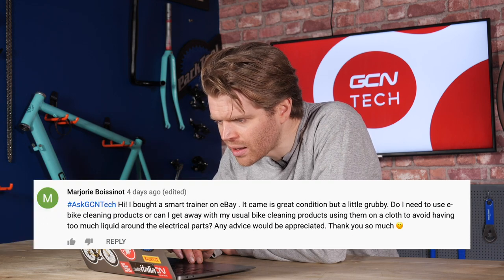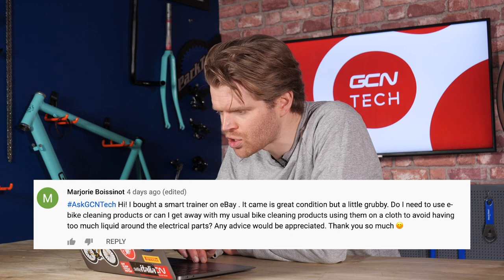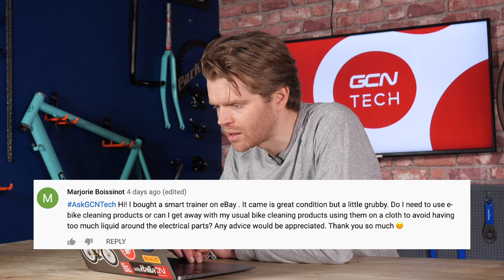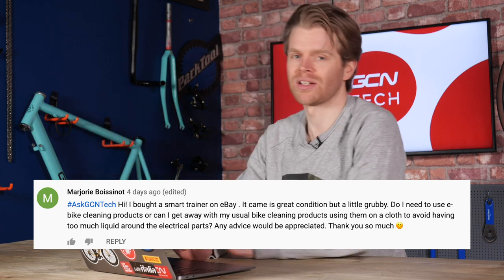Next question is from Marjorie Boissino, who bought a smart trainer on eBay. It's in great condition but a bit grubby. Does she need to use e-bike cleaning products or can she use her usual bike cleaning products? So cleaning a smart trainer — yes, it's an electrical indoor appliance and not waterproofed, so be very careful. I wouldn't spray anything on it. Apply something to a cloth and wipe it externally. If it's a direct drive smart trainer with a cassette, use a cassette removal tool and a chain whip, get the cassette off, clean it separately in a sink, dry it, then put it back on. Essentially, clean it as if you were cleaning a TV.